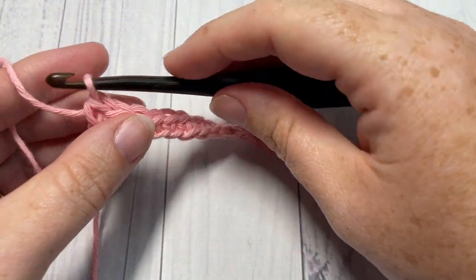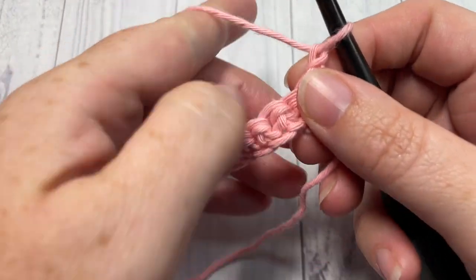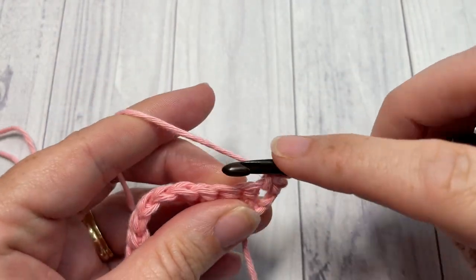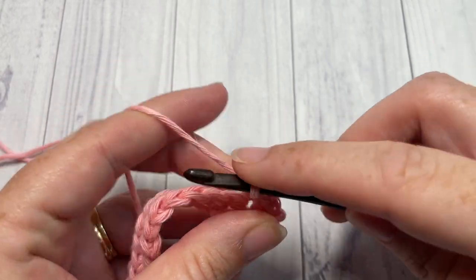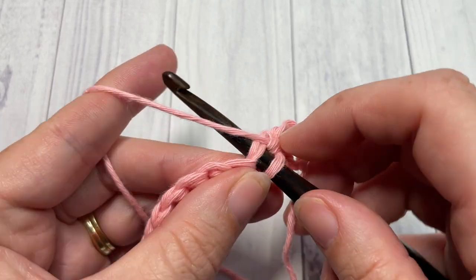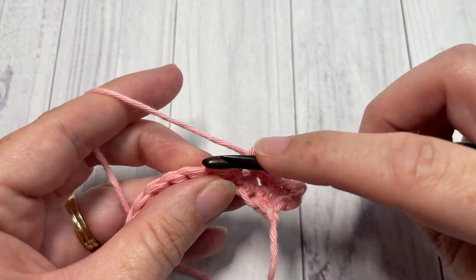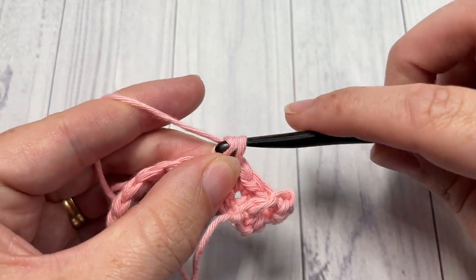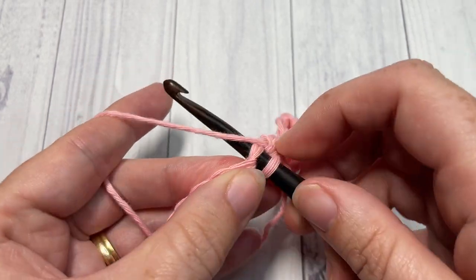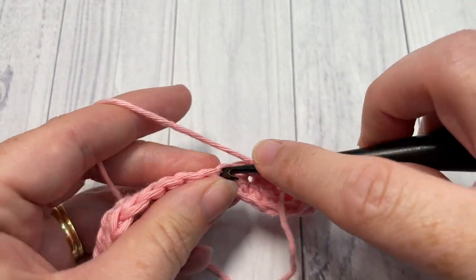You're going to work three more rows — Rows 2 through 4 — of single crochet stitches. At the end of Row 4 you're going to switch to your Color B. Go ahead and work those three rows of single crochet stitches up to your final stitch, then meet me back here and I will demonstrate how I like to change colors.